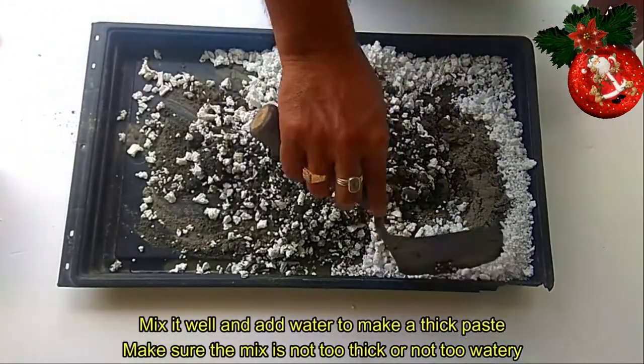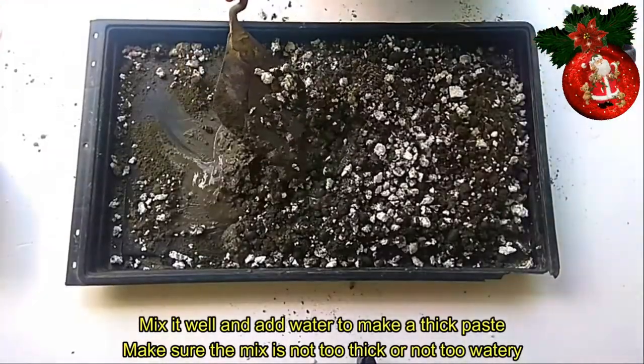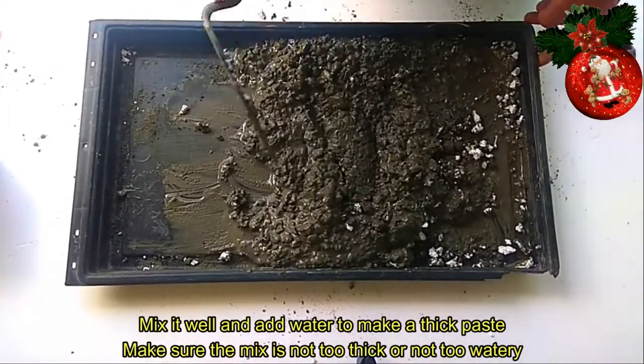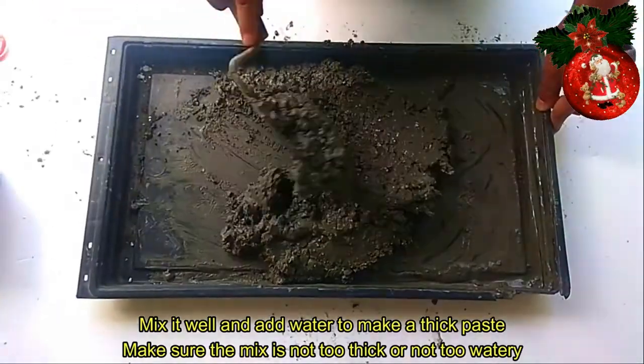Ganito guys ang kailangan natin na texture para sa gagawin nating plant box. Kung nakikita ninyo, tama na sya. Haluin nyo lang mabuti yan guys. Napakadali lang niyang gawin.